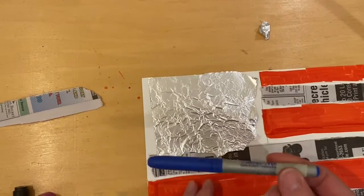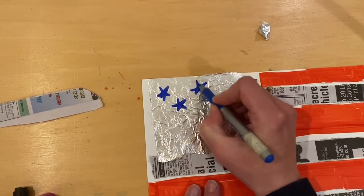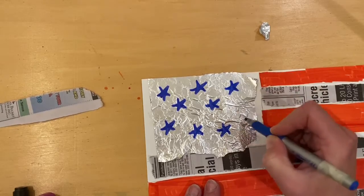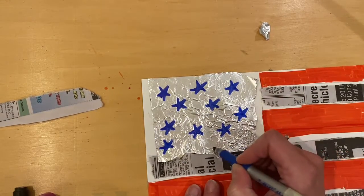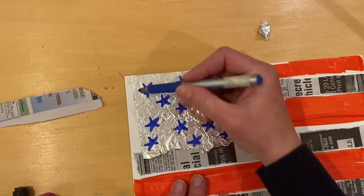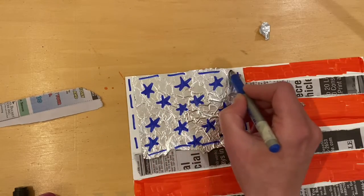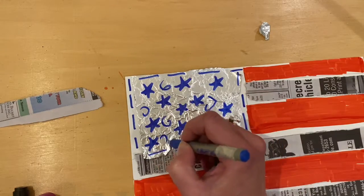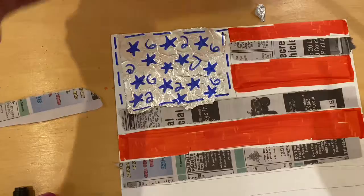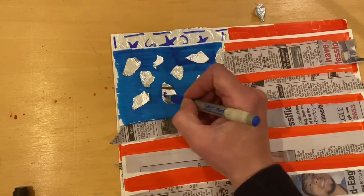I have a blue permanent marker — that might be something you have at your house. If you don't, you could cut out stars, or you could draw without the foil. We've used markers on foil before at school, and we know it's kind of neat to show that shininess. Maybe I'll do some lines around here just to frame it in, maybe some swirls. Remember, this is your American flag that you'll have ready to hang up for the weekend. I just did blue marker and then tore the aluminum foil.